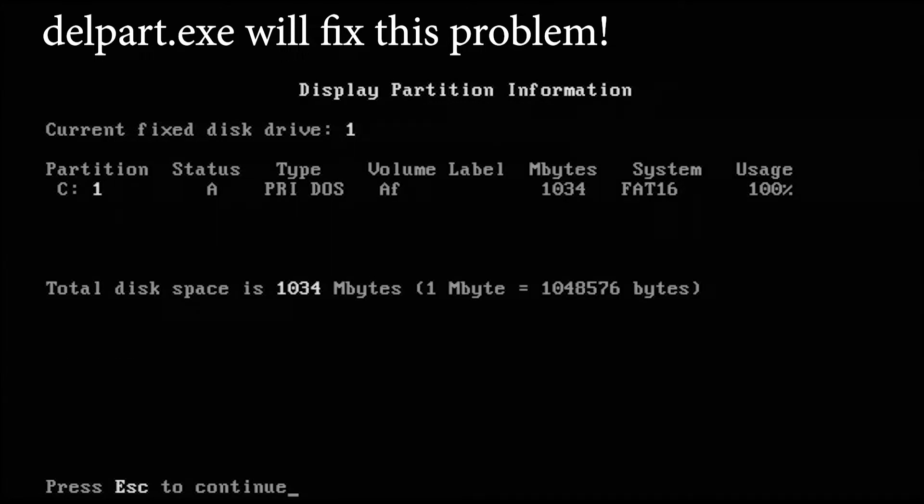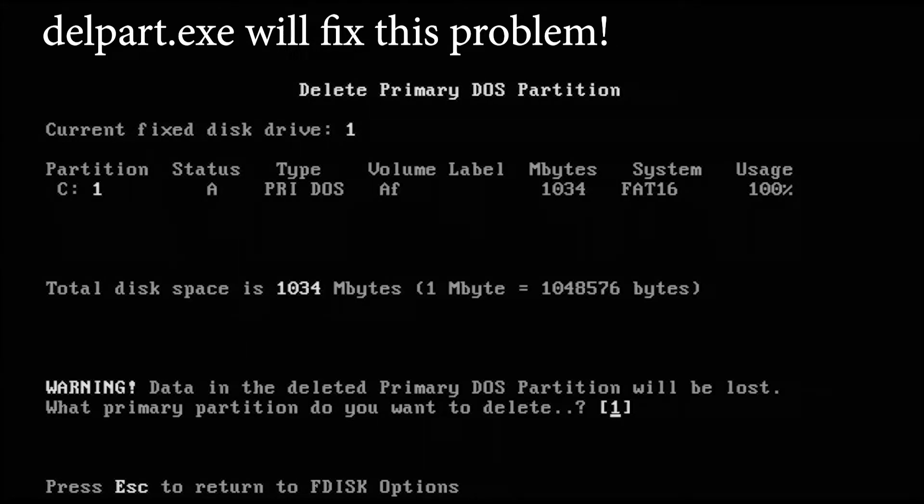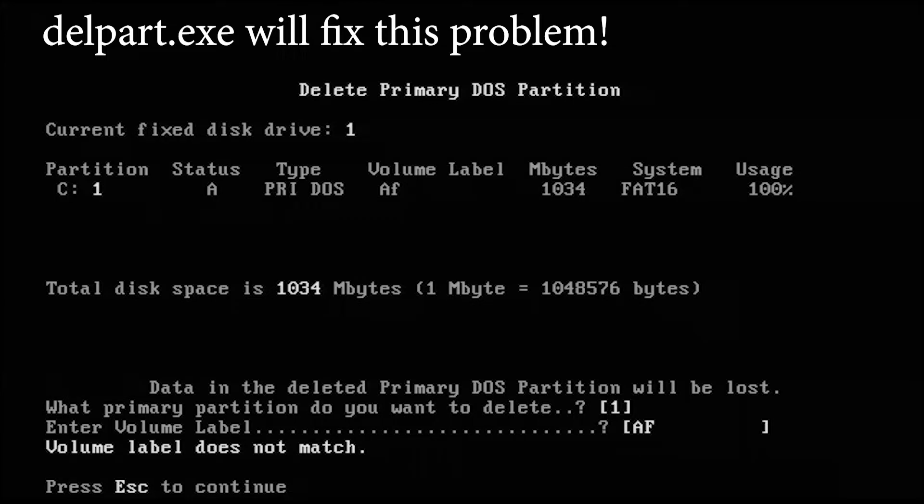I could not for the life of me delete this partition. So I went back on the big old World Wide Web and discovered that if I downloaded DELLPART — that's DELLPART.EXE, part of the Microsoft Enhanced Tools for Windows for Workgroups — I was able to actually delete this partition at the C prompt after rebooting with a DOS boot disk. You see me here just trying desperately a couple of times to do something I was unable to do with FDISK. DELLPART is the program you need; it is out there on the web, just in case this comes up.